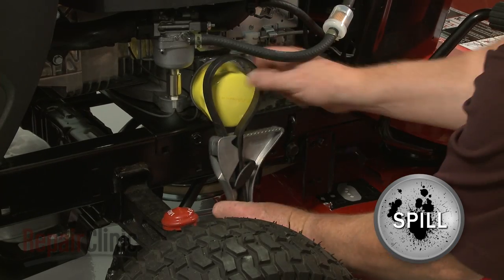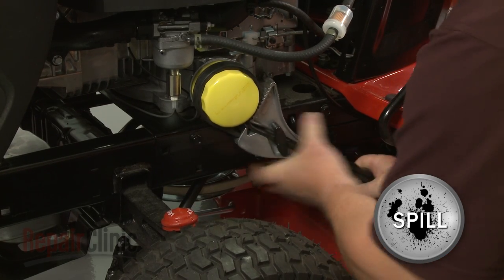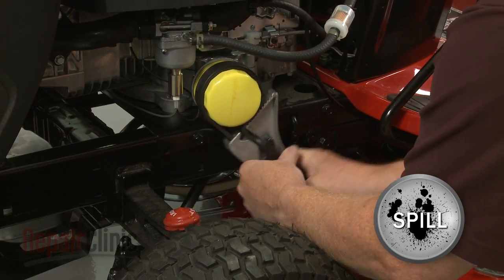Now use a strap wrench or an oil filter wrench to help unthread the old filter by rotating it counterclockwise. Be prepared for some oil to spill.